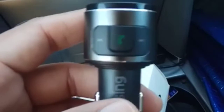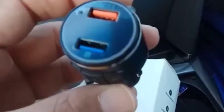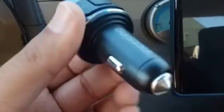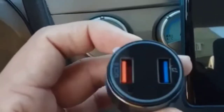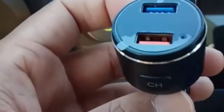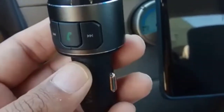That's a quick look at the product — really nice, quite compact, doesn't take up any space, good audio quality, no static noise. I really like it, give it a try. I'll put the link in the description below. Thank you for watching, peace out!